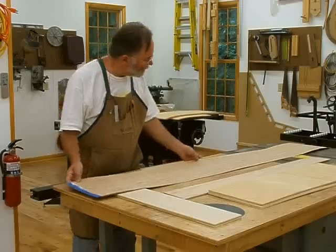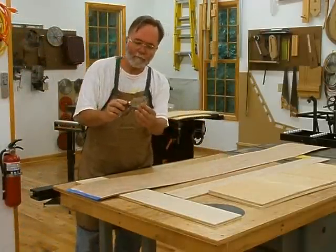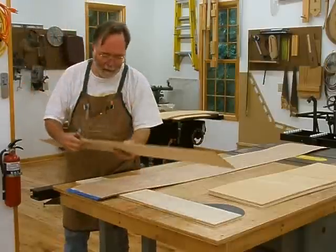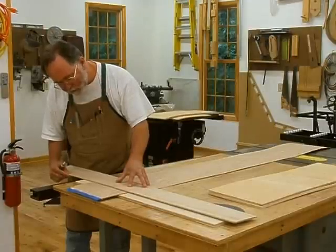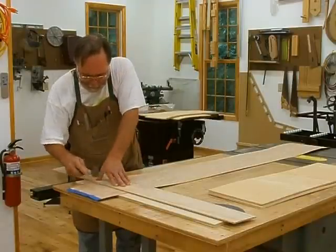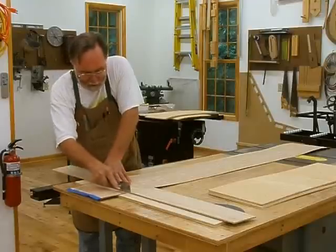Let's go ahead and start cutting up the veneer. To do that I'm using a veneer saw, which is a special saw with teeth that are triangular shaped like little knives. I've got a cutting board down here. I made a mark where I want to cut the veneer, and I'm going to line up my straight edge, which is just a piece of scrap plywood. Then I'll just pull the saw towards me. We just broke off a little bit of the veneer there — got to be careful not to do that, so I can actually push the saw as well.